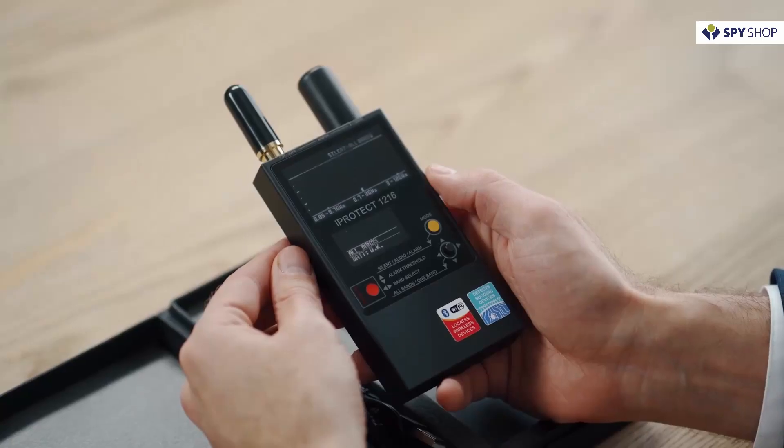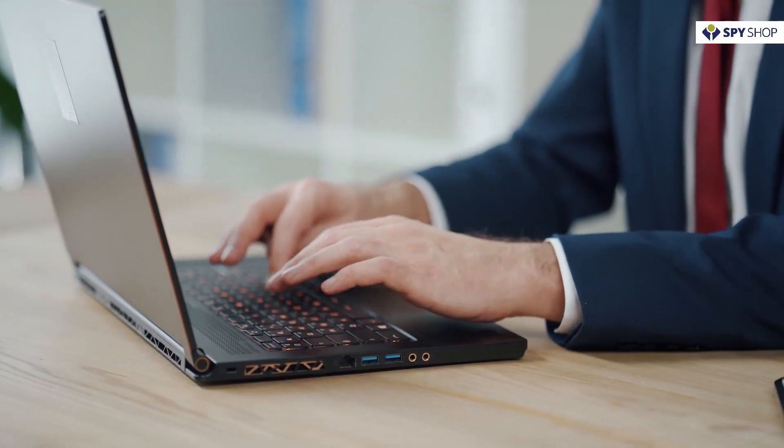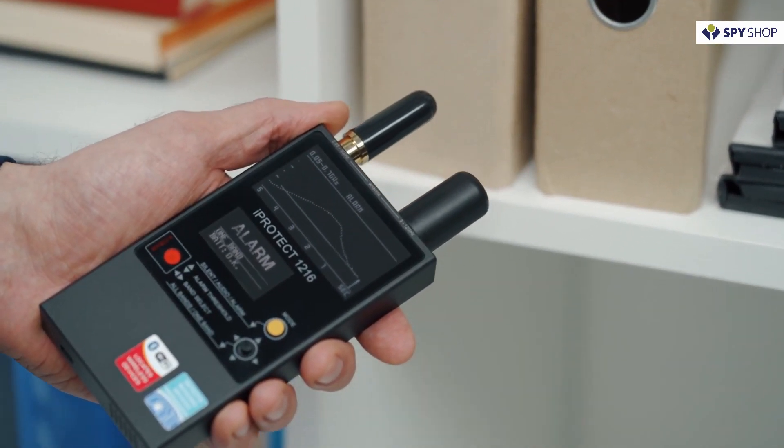The audio mode can be selected in order to listen to the signal's audio footprint. Thanks to a specific sound, some signals can be identified more quickly. The alarm mode is very convenient since it allows the user to scan quickly without watching the display.